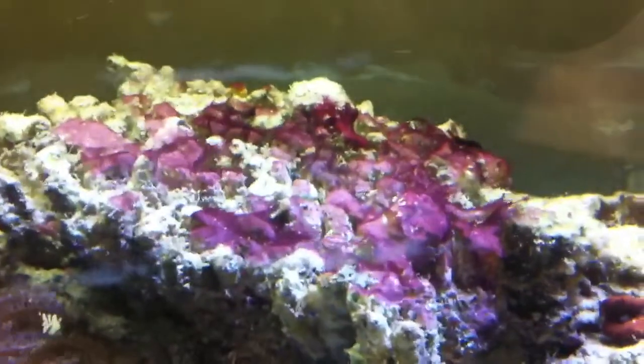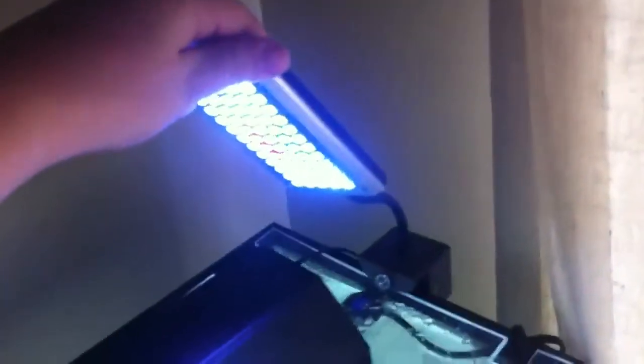Everything's really good. I have my powerhead there doing a really great job cycling the tank. As you can see, I have some algae growing, and the tang also eats that. The tank's doing really good. I have an LED light and also this Aquion light fixture.